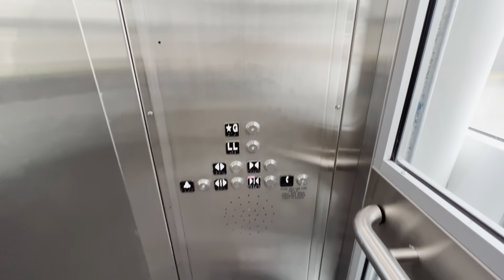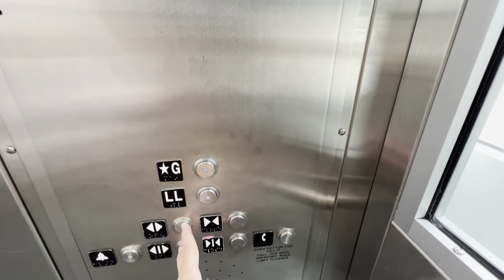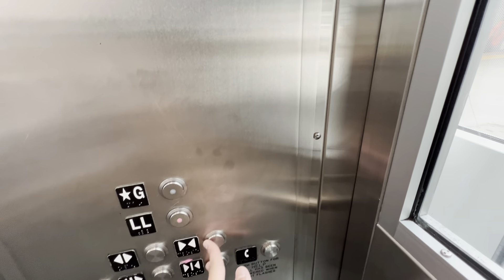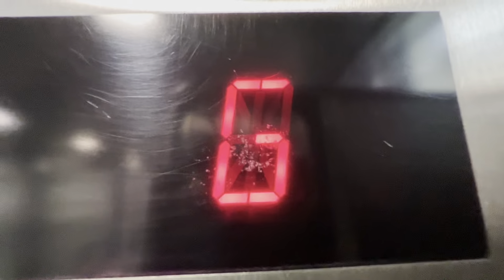Someone's coming down. Going down? Yes. Down is the buses, right? For the bus? Yes, the buses are underground. Wow, okay. Thank you. Sure.